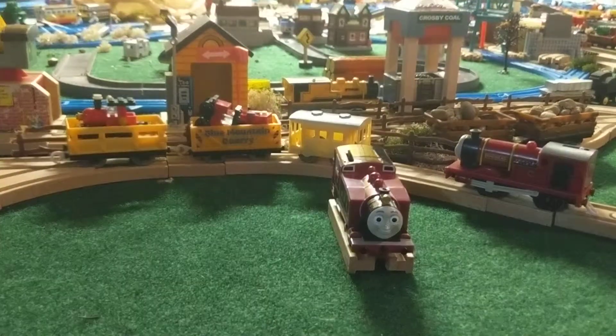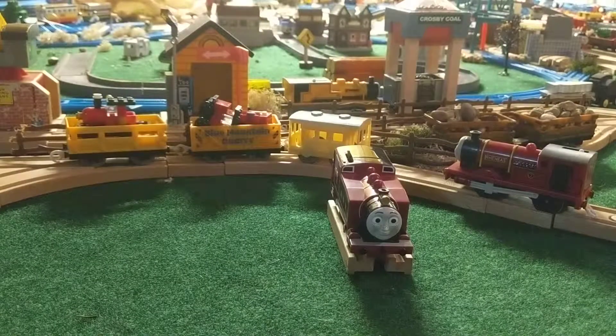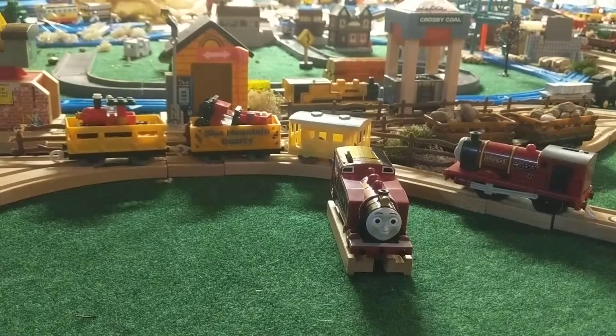Okay, so I have my Red Rosie here, Plarail Ashima. Quick unboxing really quickly so my phone doesn't die. It's not going to be long.